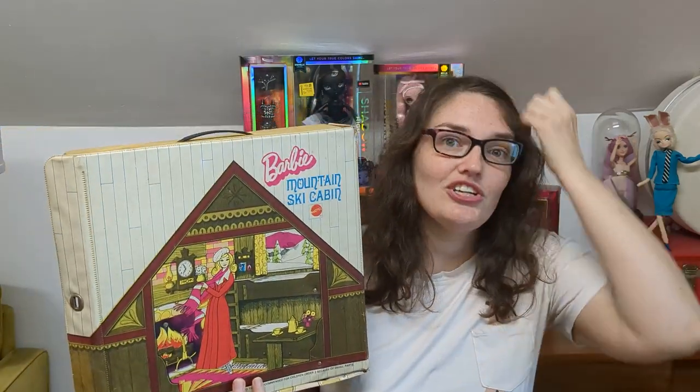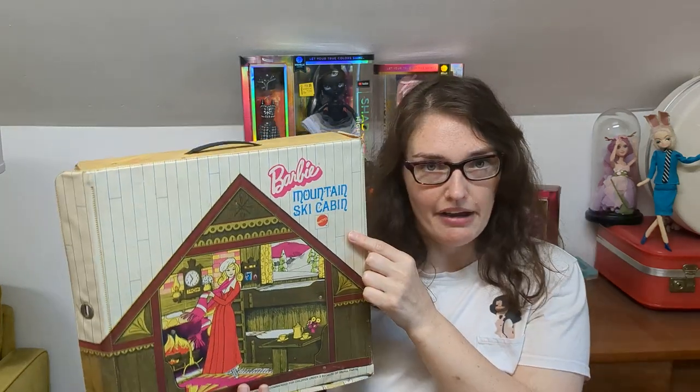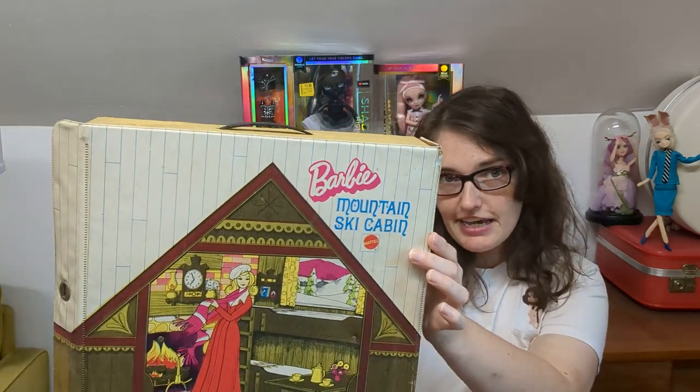Hey, it's Donnyless. Today I have an interesting video — it is not an unboxing, it's actually a look at a very retro Barbie item. This is the Mountain Ski Cabin from the 70s. It's a little vinyl play set, well before my time — my childhood Barbie was 90s Barbie — but my mom loved thrift shopping and going to garage sales, and she definitely bought this for me as a kid from one of those places.